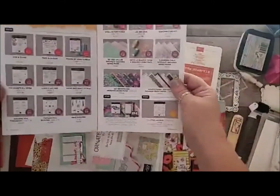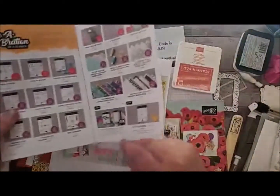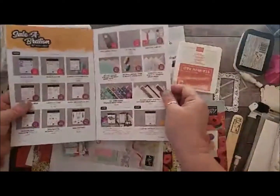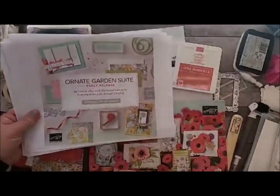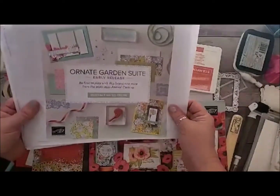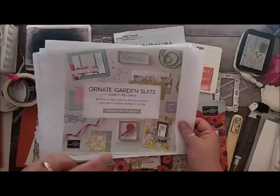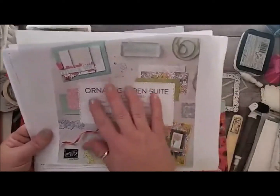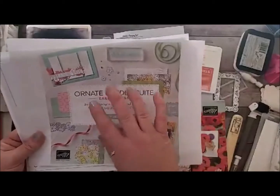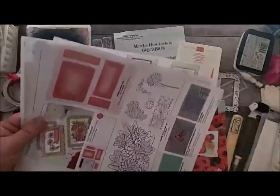I'd love to have you on my Stampin' Lovelies team. If you have a huge wish list and want to purchase product at a discount, being a happy shopper and joining Stampin' Up! is a great way to get that discount. One of the perks of being a demonstrator is you get to see product early. This month we have the Ornate Garden Suite — a sneak peek of what's going to be in our new 2020-21 annual catalog starting in June. Customers can get it April 1st, but if you don't want to wait, you can get it now as a demonstrator.